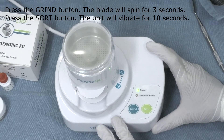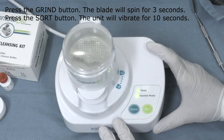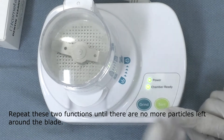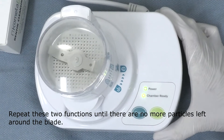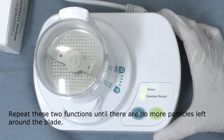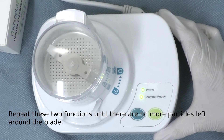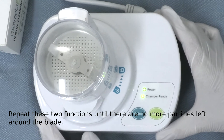We press the grind button and the blade will spin for three seconds. We then press the sort button and the unit will vibrate for ten seconds. We repeat these two functions until no more particles are left around the blade in the top part of the chamber, meaning the entire tooth has been processed.